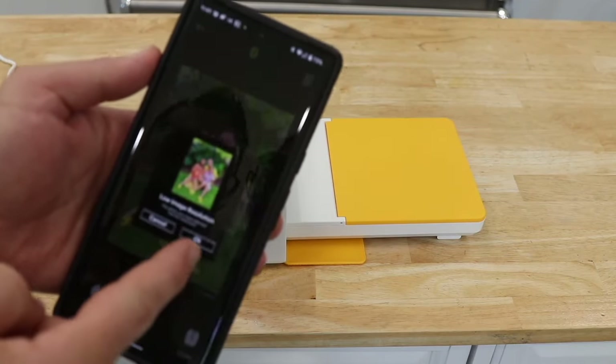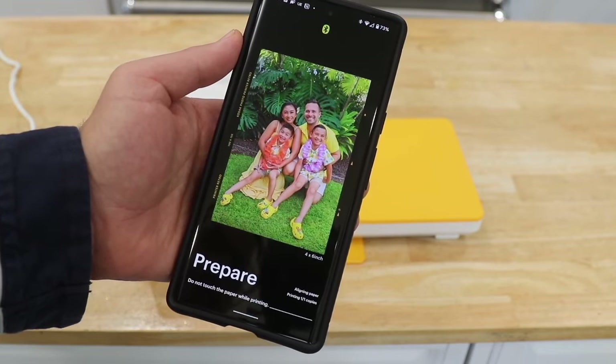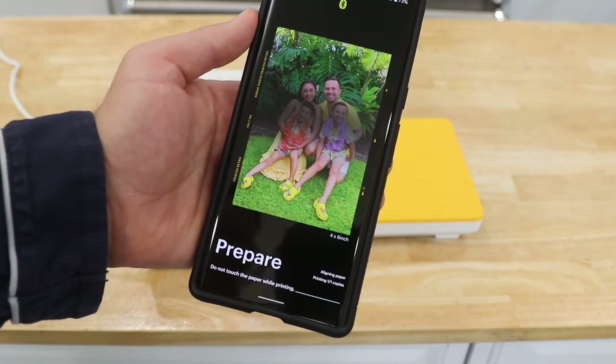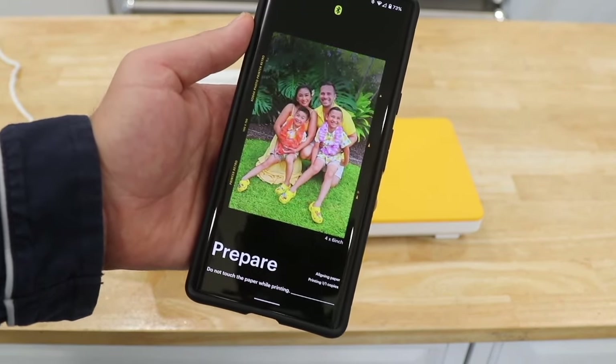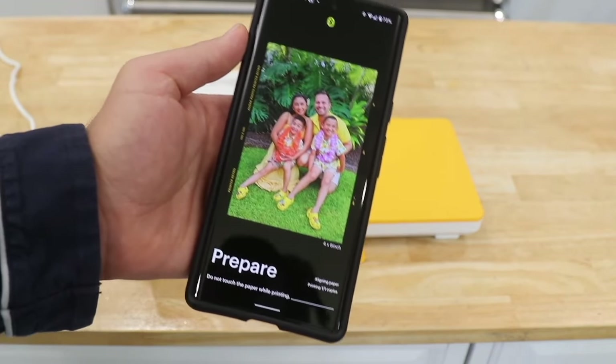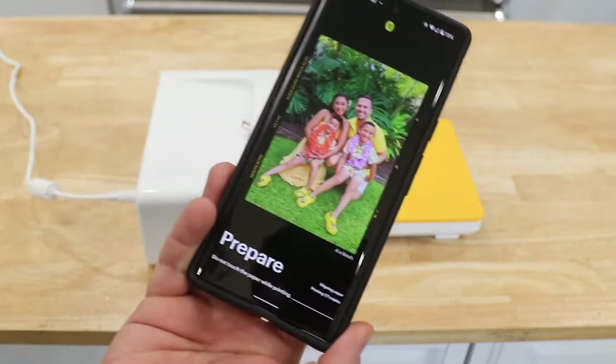It comes with this app, so you can select a photo from your library on your phone. You can see it has this effect where it's kind of almost like scanning or photocopying it — it's preparing it. And by the way, the app has different effects, and you can do different filters and all that stuff on it too.